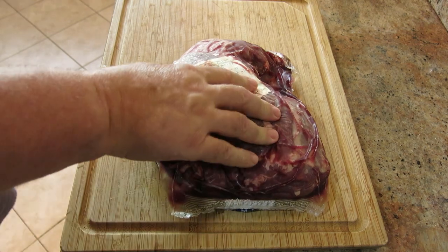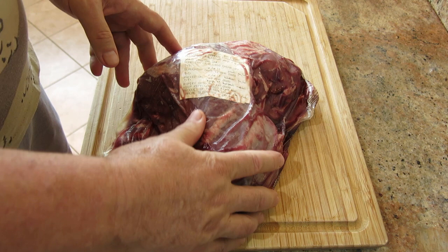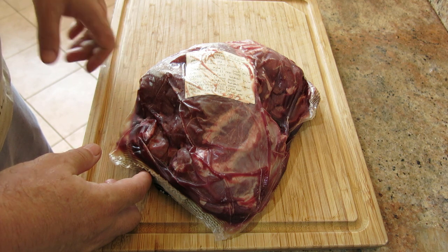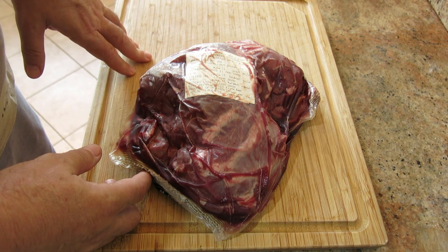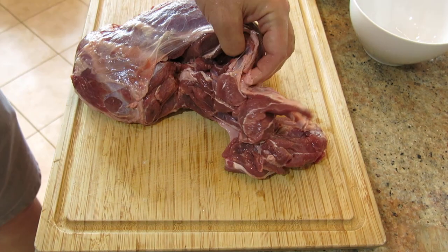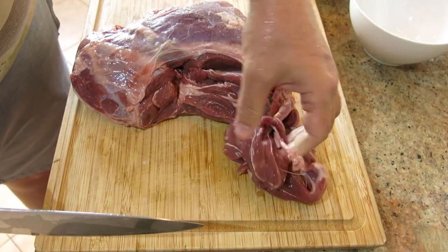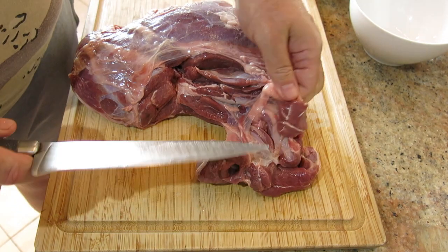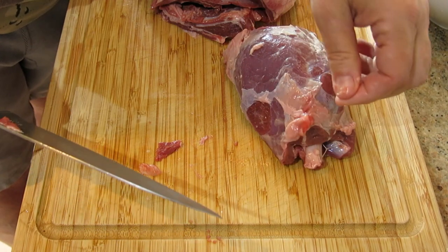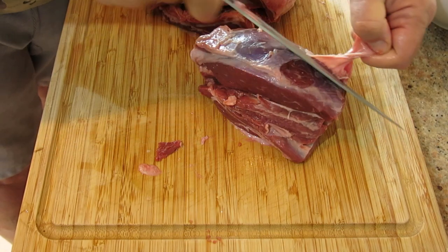I've got this nice piece of lamb leg, boneless, which I've got from my local meat wholesaler — it's halal of course. I'll open this, wash the meat, and then we'll cut it up into chunks. I'm just going to tidy the meat up now, decide which bits I'm going to use for kleftiko and the remainder to be used in a curry. I try and make my chunks for the kleftiko around 150 grams each — it cooks faster and that's a typical sort of portion.